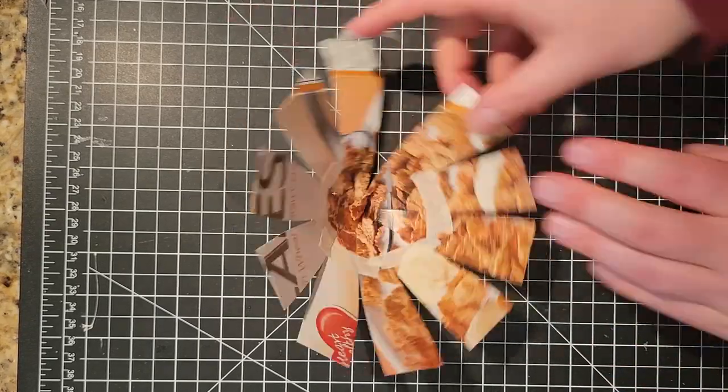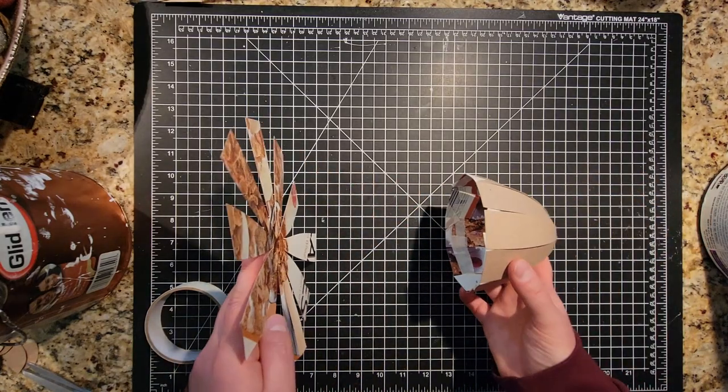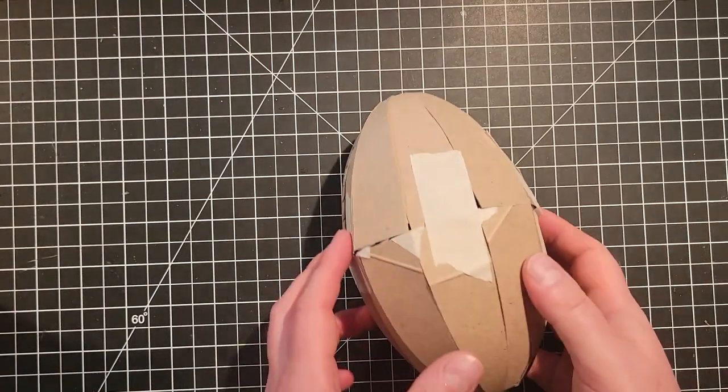I pushed and pulled and taped until I got half an egg. Then I repeated the same thing for the other side before taping both halves together. And ta-da! An egg is born!